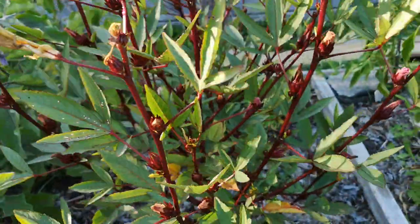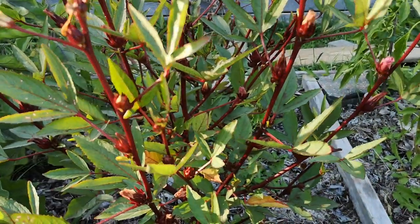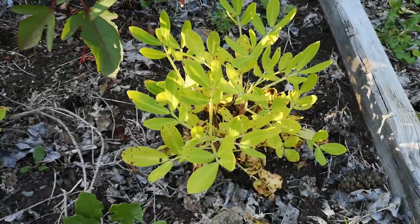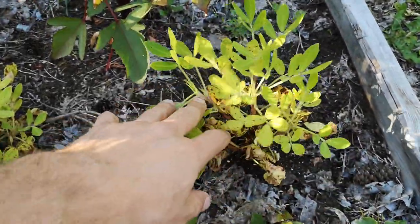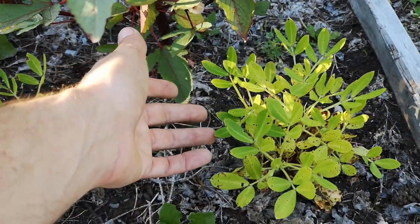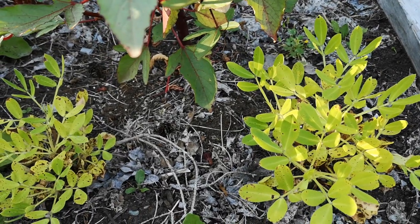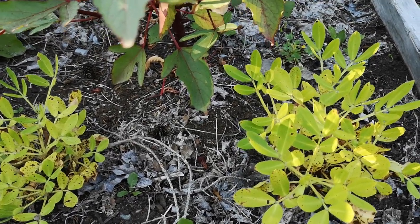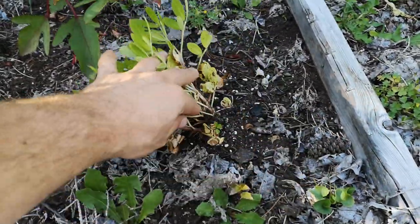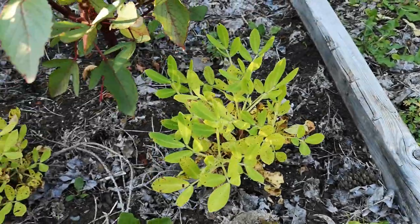They are kind of small compared to what they get in Jamaica — those are at least double the size — but if it is your thing you can still do it. The plant is healthy and it's probably gonna keep going for another month; it wouldn't surprise me if it even goes into November. And peanuts — growing peanuts in Canada, in Quebec zone 4 — that's basically really pushing it, but I'm gonna harvest some and I'll make a video to see what I get. It's still doable.